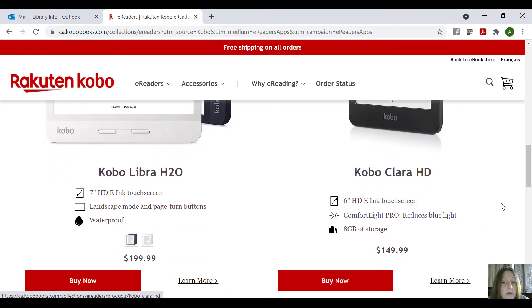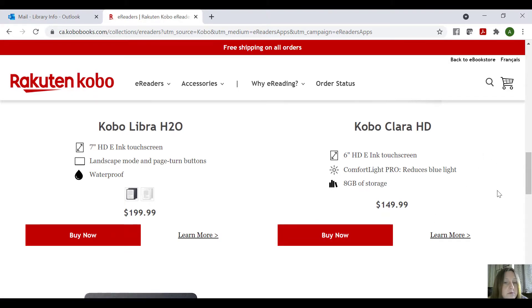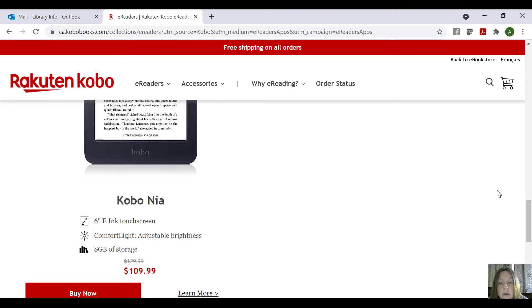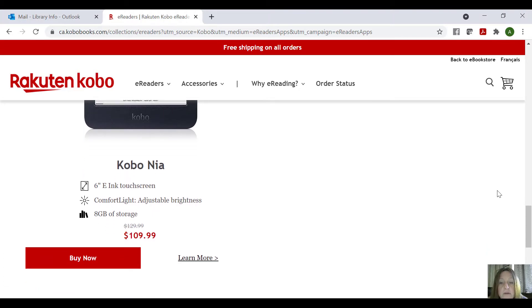The Kobo Clara is also here. The thing I like about the Libra H2O is that it's waterproof — I live across from a beach, so I can take that over to the beach and read, which is really nice. The Kobo Clara has eight gigabytes of storage. And then you have the Kobo Nia, which has the touchscreen, the comfort light, the adjustable brightness, and eight gigabytes of storage as well.